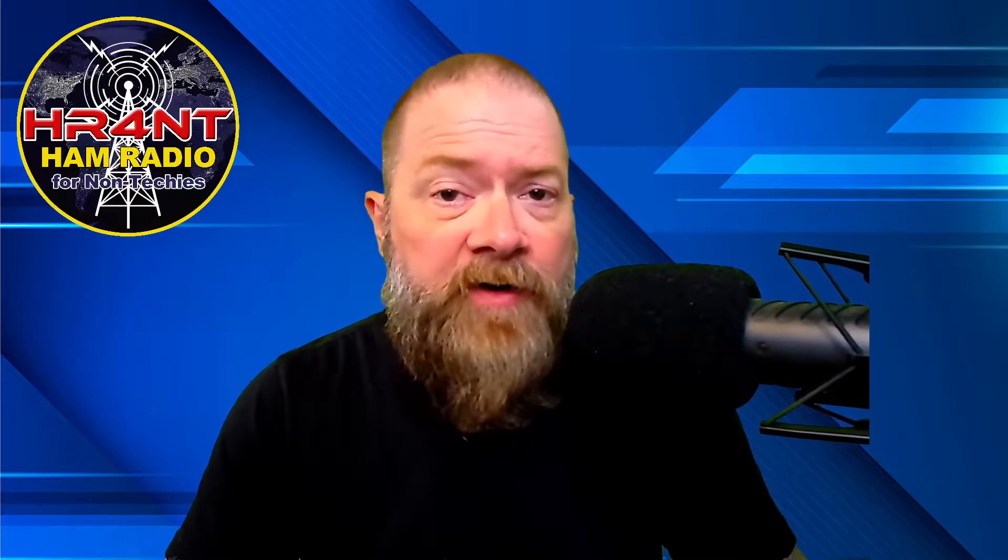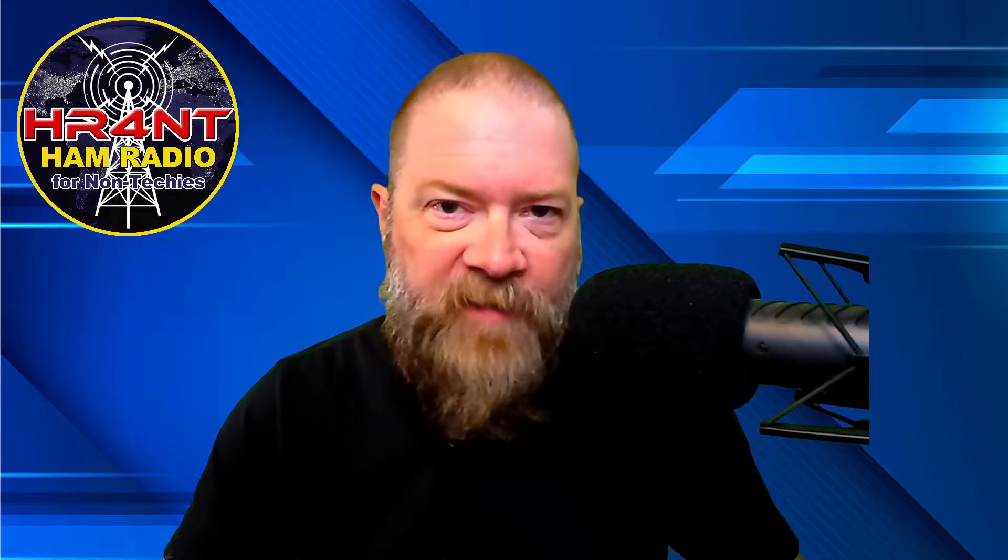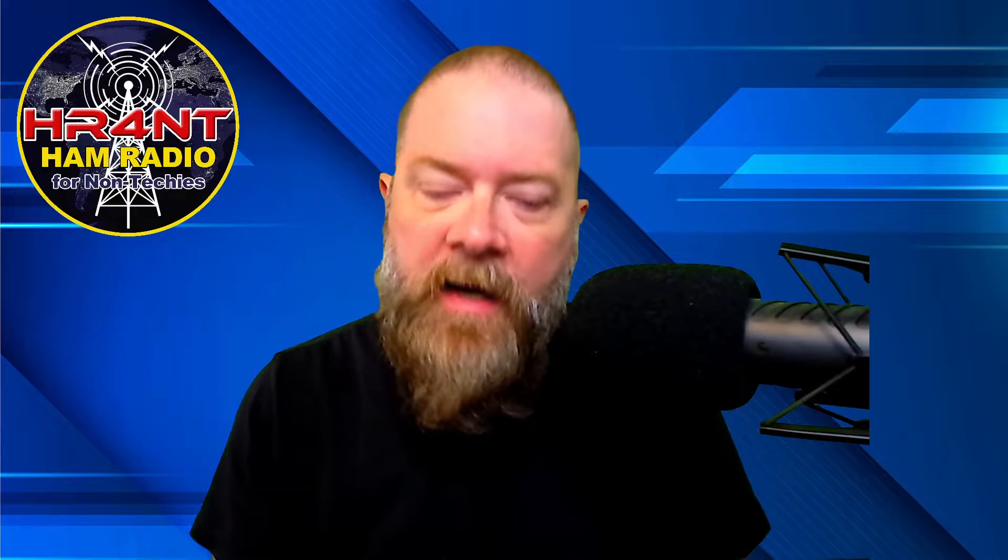Welcome back guys. This is Ham Radio for Non-Techies. If you're new to this channel, what we do here is try to simplify the terms, procedures, and things involving ham radio to make it a little bit easier to understand. I always try to get you guys the straight dope on what's going on, answer questions directly, and keep these videos somewhat short but thorough.